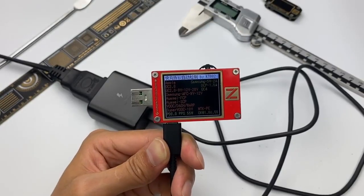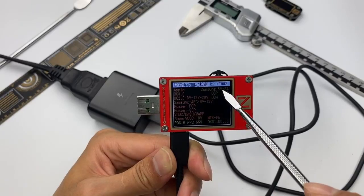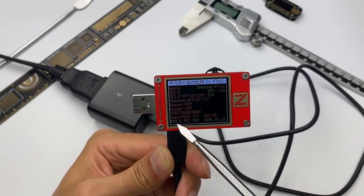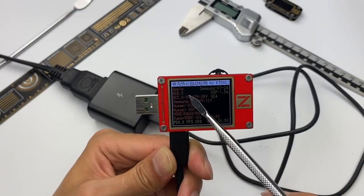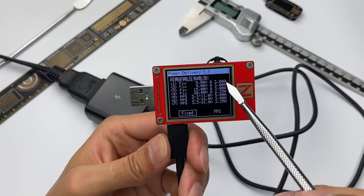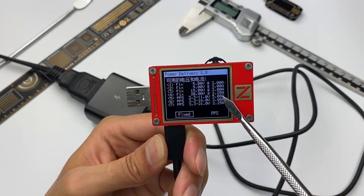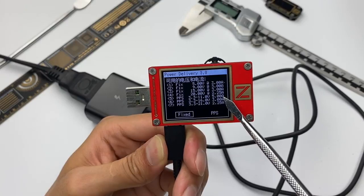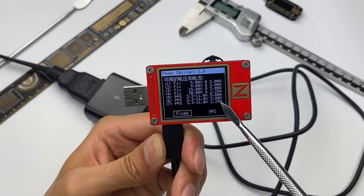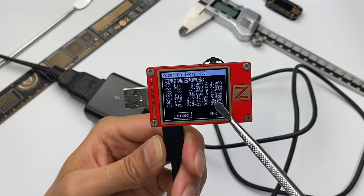Let's test its performance. The test results show that this charger supports Samsung 5V 2A, DCP protocols, and QC4, PD3, and PPS fast charging protocols. It is not compatible with other fast charging protocols. The four supported fixed PDOs match what is printed on the shell. Additionally, it supports three PPS PDOs: 3.3V–11V 5A, 3.3V–16V 3A, and 3.3V–21V 2.25A.